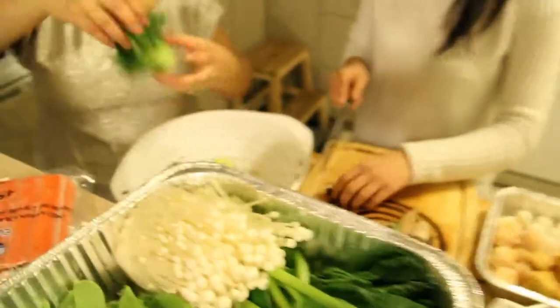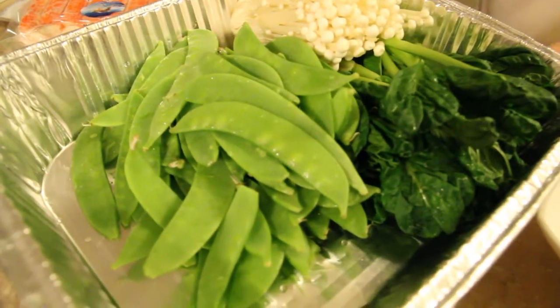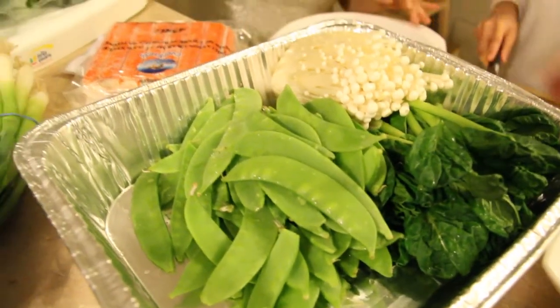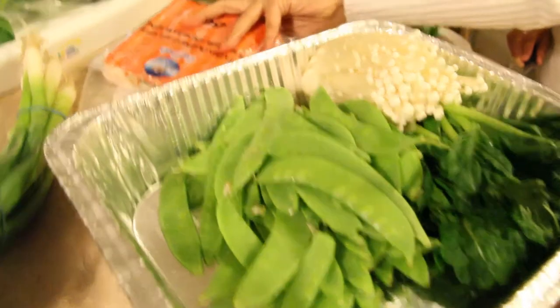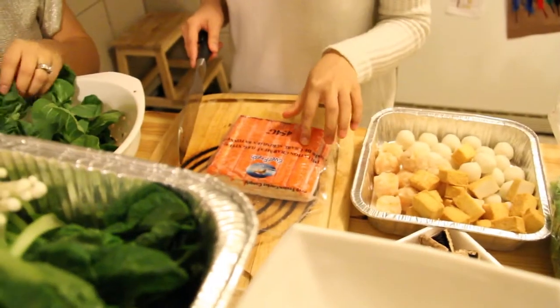Like, you put that portobello stuff in. Oh, what is this? There's snap peas — or are those snow peas? That's pretty cool! And imitation crab — oh my god, there's the imitation crab — that looks good, eh?